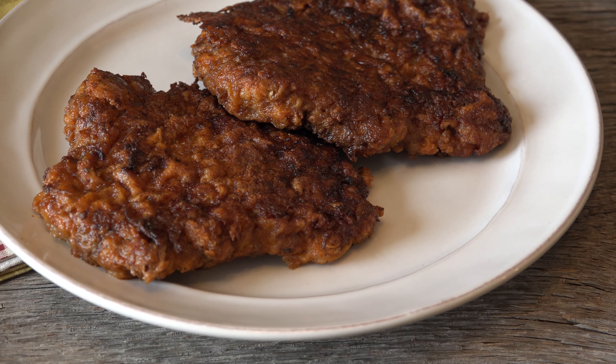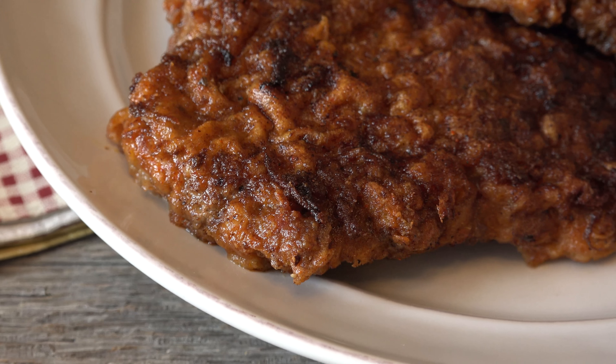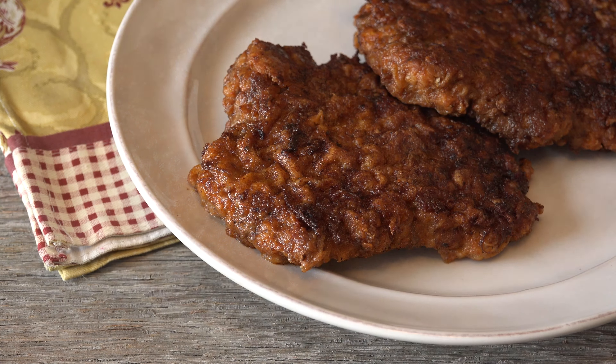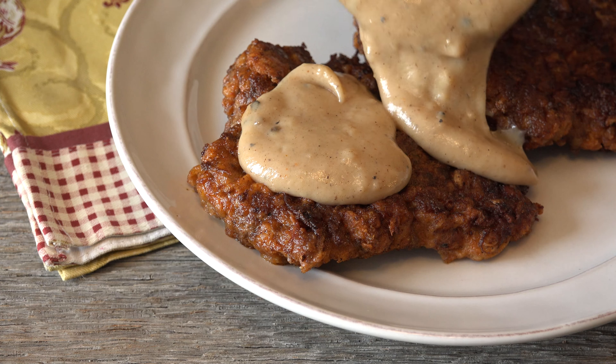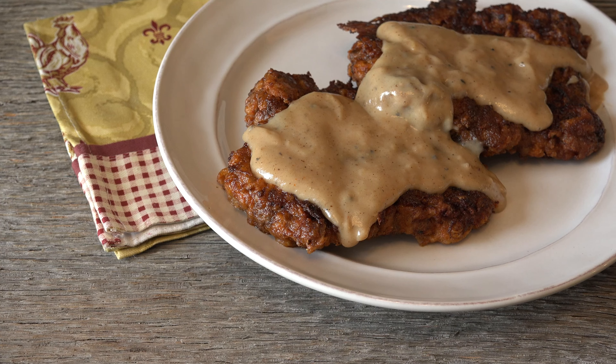When you want an old-fashioned breakfast staple but let some southern heat join the party, you've got Nashville Hot Chicken Fried Steak. Spicy deliciousness gives this country favorite a kick in the pants, and of course, there has to be some homemade gravy to temper the heat. It's waiting here for you to dig in.